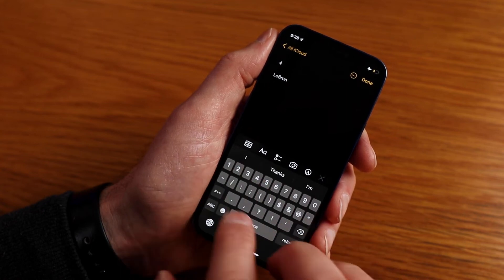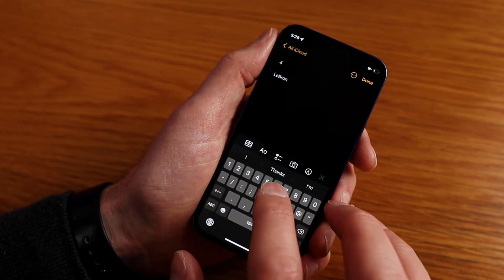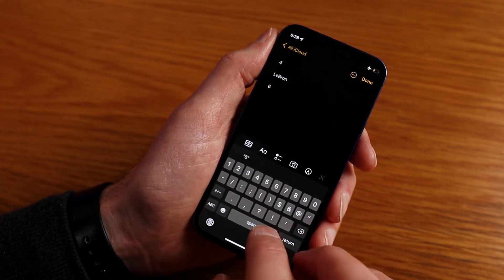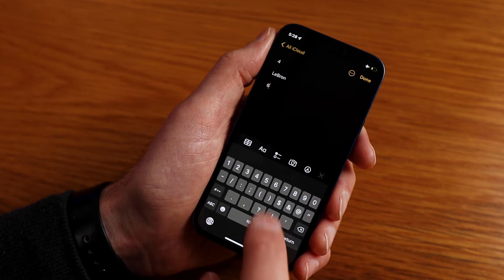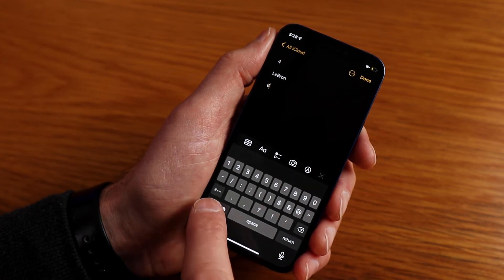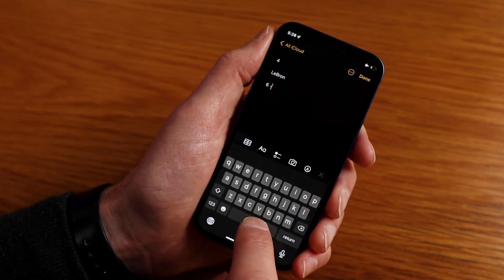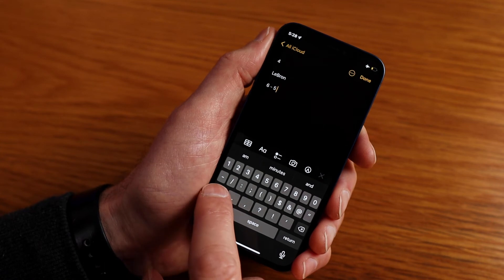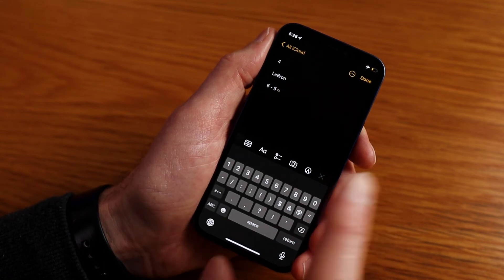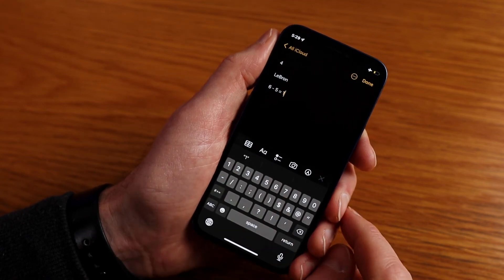We can also use it within the numbers keyboard. Say we want to type 'six minus five equals one'. To get a space, if we normally hit space it takes us back to letters. So let's try again: hit the six, then press and hold ABC, slide across to space and release. Repeat the process for the next space, then five. Repeat again for the space, and to get the equals sign, press and hold, slide across to equals and release. Another space, and finish off with the one.